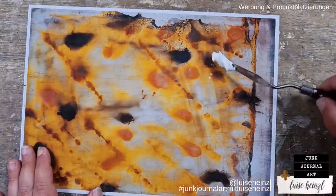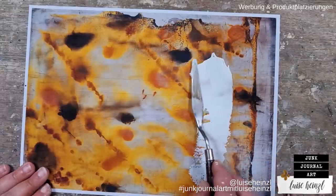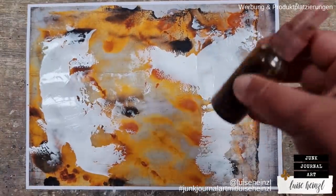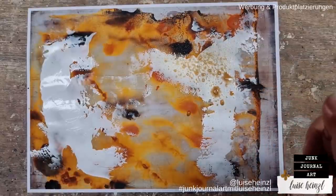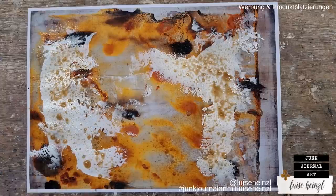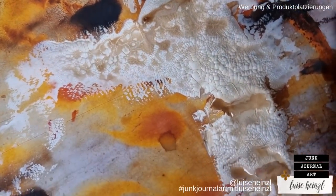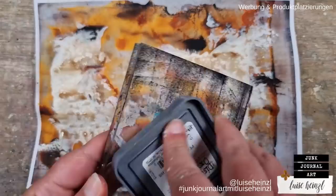The next thing you can use is some crackle paste. I'm using this Ranger crackle paste — you can use any kind of crackle paste that you have or can get. I'm applying that with a spatula, really randomly. That covers up a little bit of the orangey honey-yellow background, but you will see it gets a really cool effect. This is also a great idea if you think the background is too yellow — you're not muting it down but balancing it out with other colors.